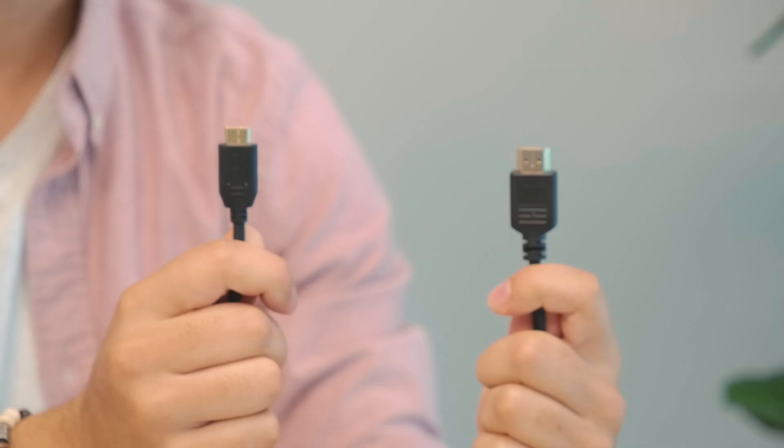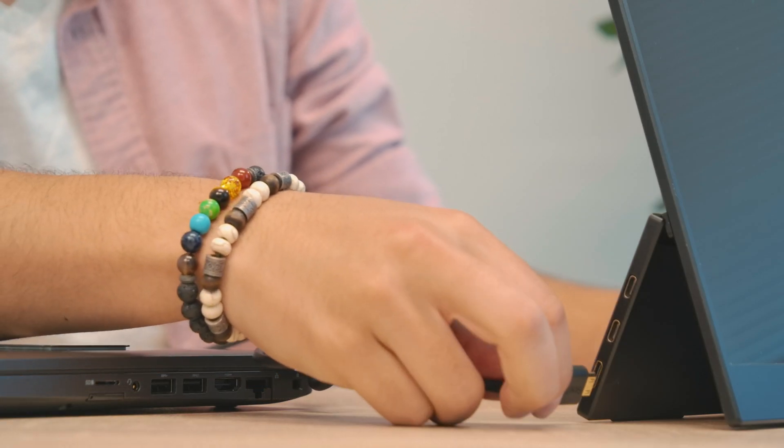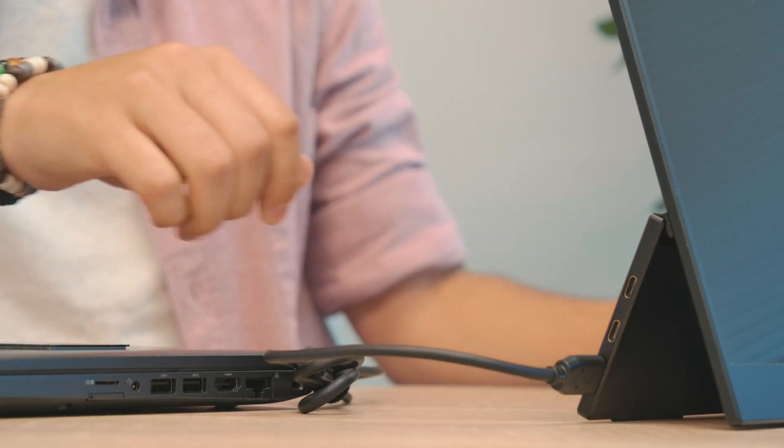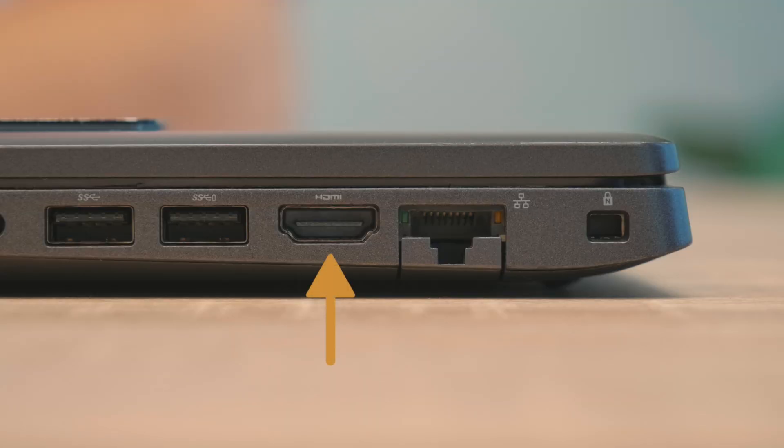The HDMI cord has two different sides: a full-sized HDMI and a mini HDMI. The mini HDMI side of the cord will plug into the monitor, while the full-sized HDMI will plug into your laptop. Make sure your laptop has a full-sized HDMI port.